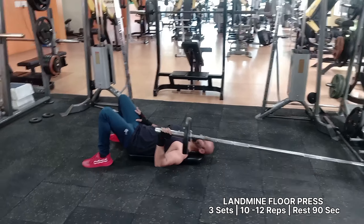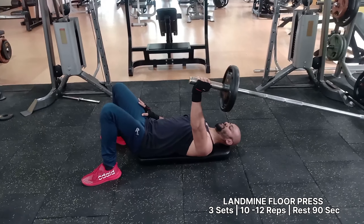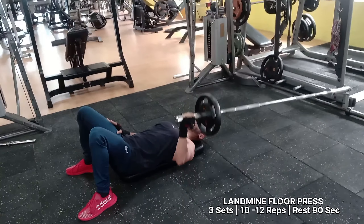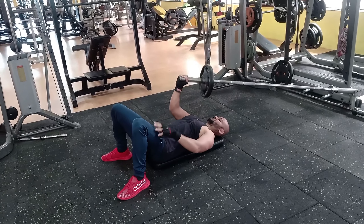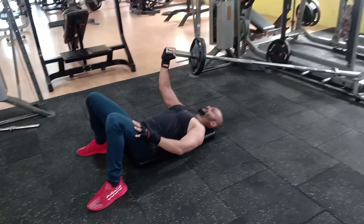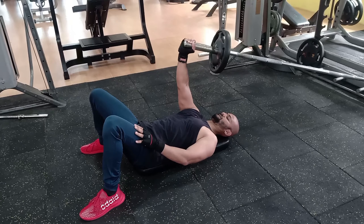The landmine floor press is an alternative way to perform one-arm floor presses using a landmine instead of dumbbells. The landmine exercise allows you to lift more weight to help speed up your results. They are good landmine chest exercises to help boost chest strength and shoulder stability.